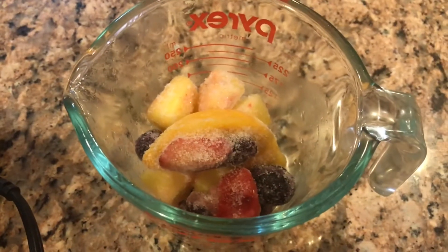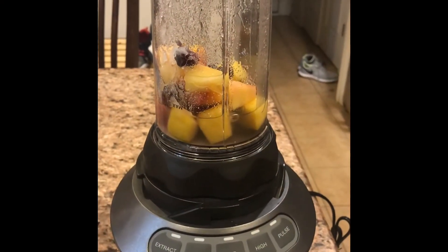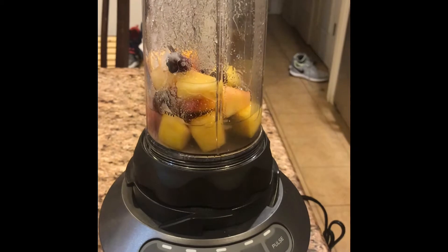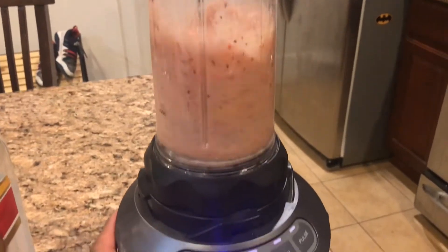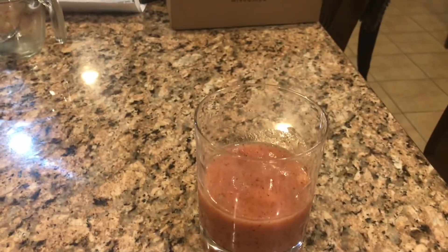So I have my frozen fruit and my cachaca. As the recipe calls for fruit juice, cachaca, and sugar blended with ice, I'm going to use just my frozen fruit, cachaca, and sugar — so no need for the ice. I put quite a bit of cachaca in it, several ounces, along with my frozen fruit, and I'm about to blend it. And there you have it folks.